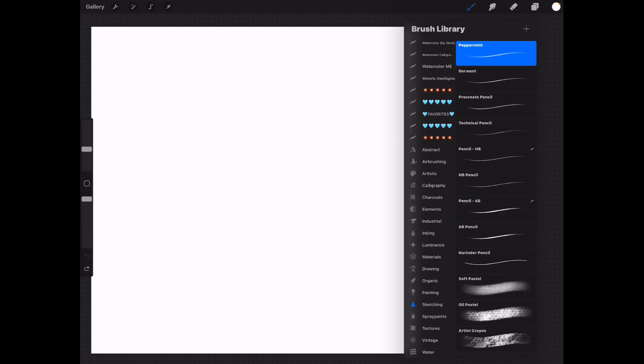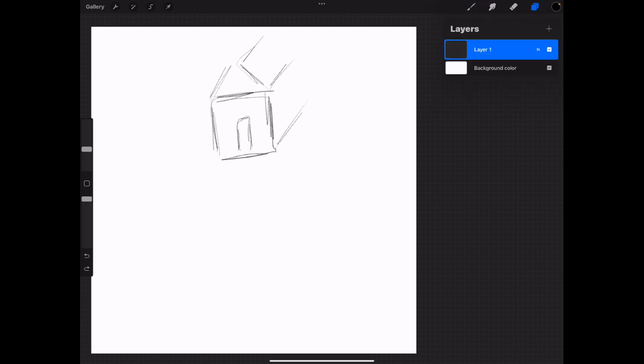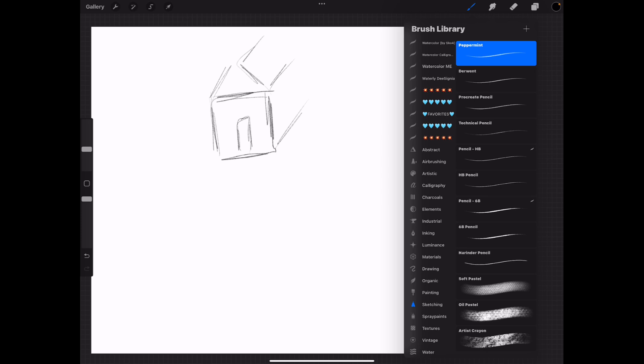We've been over calligraphy, inking, and drawing, and now we're into sketching — more pencils. This one is called Peppermint. This is how I sketch when sketching. I use multiple layers. But if I want the lines to show like you do in a coloring book, I would add another layer and use a different pen — the strokes pen.